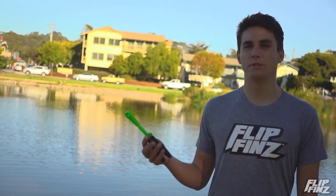Hey guys, I'm Tristan and today we're gonna be learning the double rollout with the flip pins by Yulu. Let's get started.